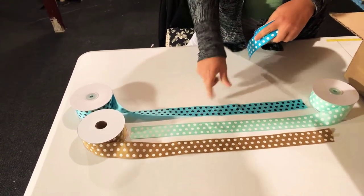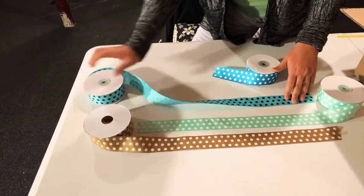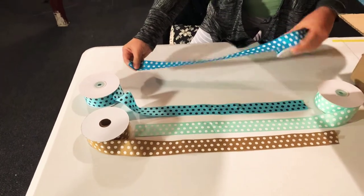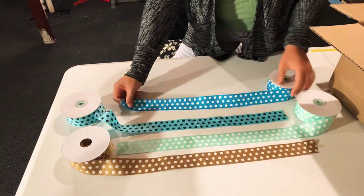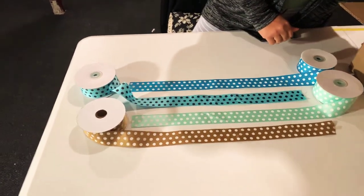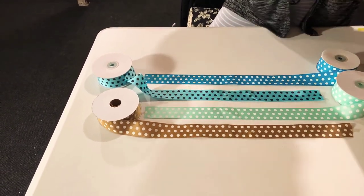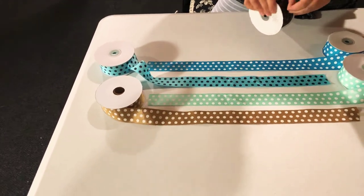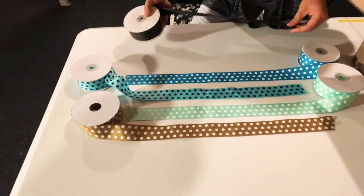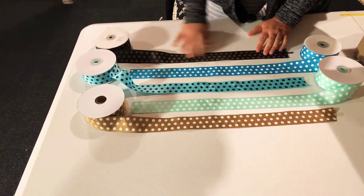This one says turquoise but I think it's light turquoise with polka dots in black. This one is turquoise with white polka dots, 25 yards, one and a half inch. I try to buy as much as I can of the same style because when I sell my tutus I like everything to combine. This one is black with brown polka dots, same one and a half inch, 25 yards.